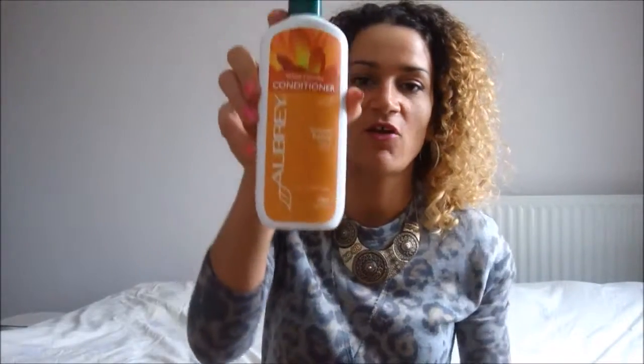Hey you guys! In this video I will be telling you how much I love the White Camellia Conditioner by Aubrey Organics.